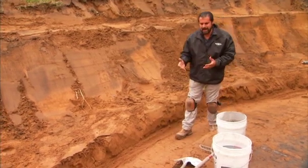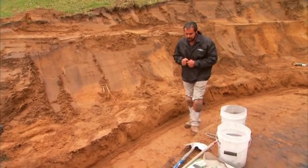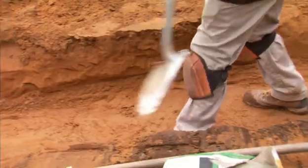So typically we have to amend that soil to get it to the density that we want to achieve. We want to first try to compact it. If that's not working, our first step would be a chemical amendment such as lime.